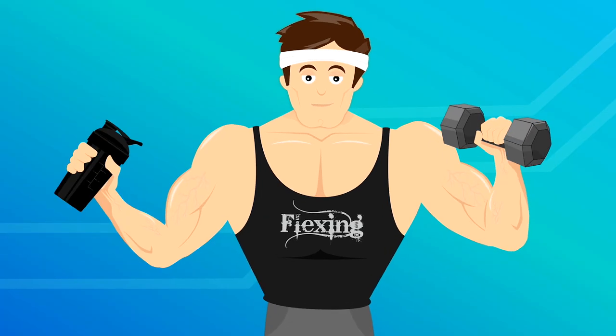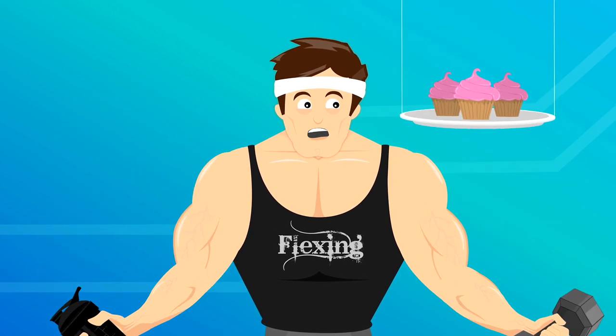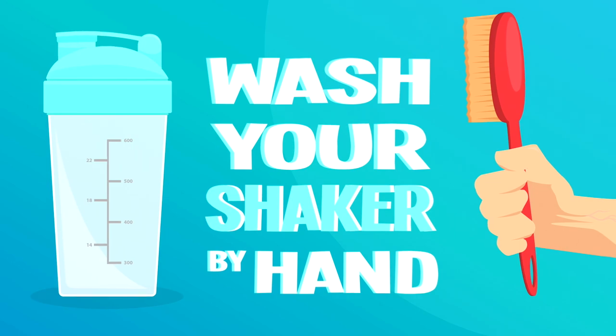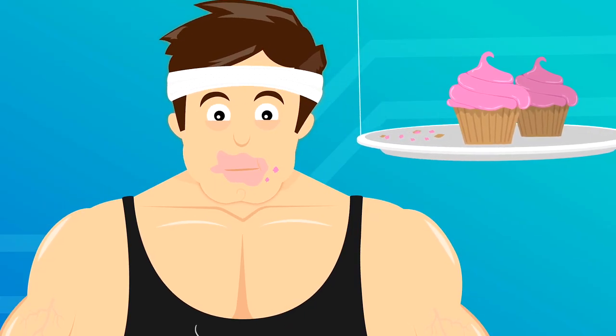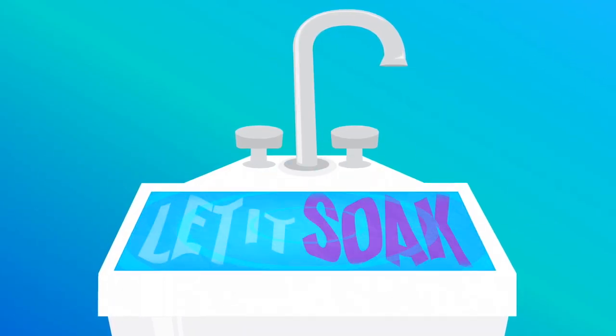Just kidding — the best thing to do is to wash your shaker by hand. To start, soak the bottle in warm soapy water for 30 minutes.